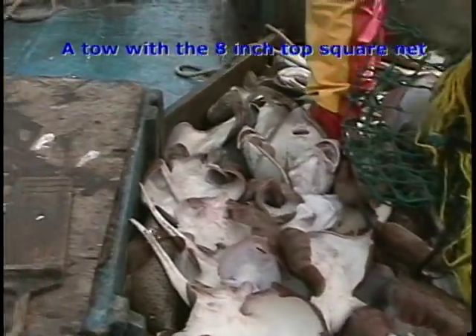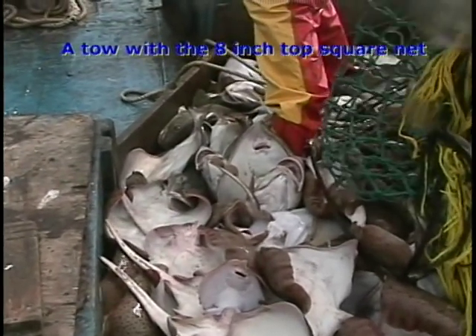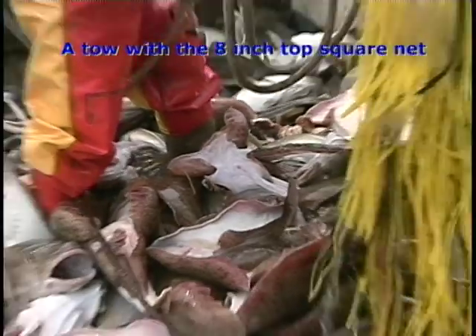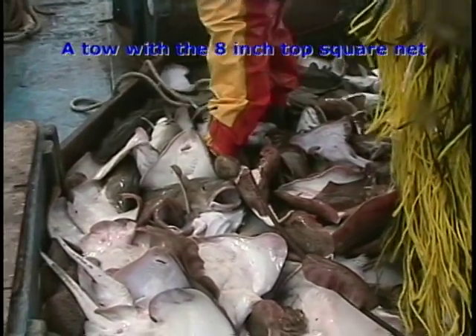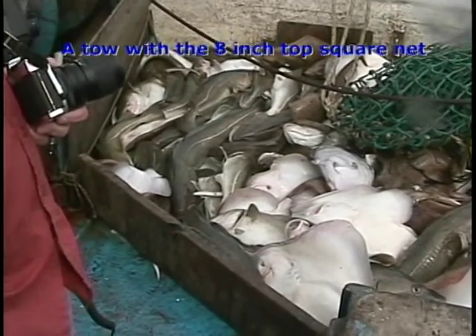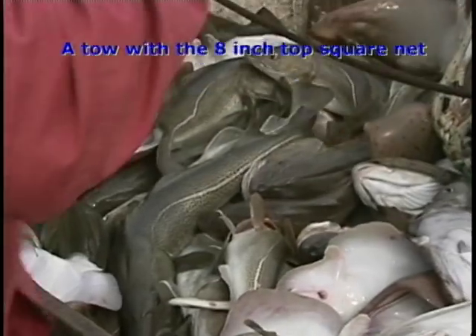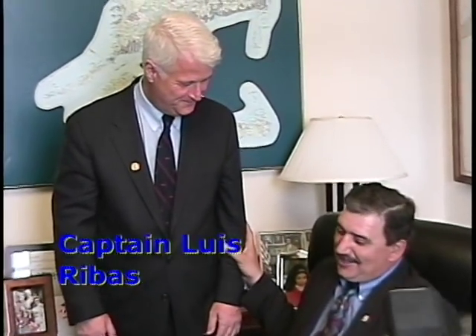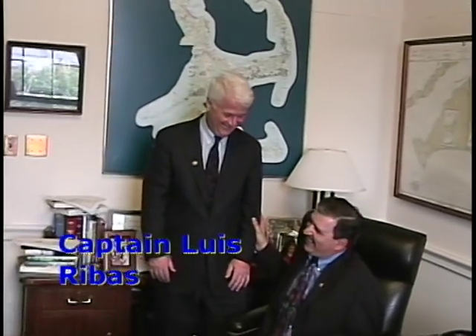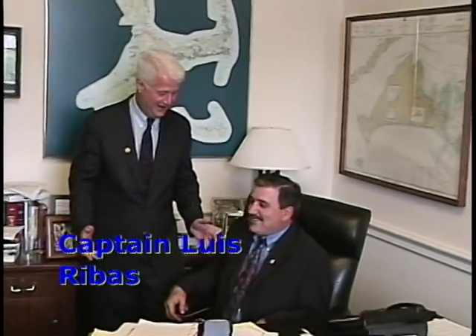Here is the paired tow with the 8-inch square mesh top trawl. Notice plenty of large cod — over 200 pounds of cod — however this is a very sharp reduction in cod catch over the standard haul we observed previously. Here is Captain Rebus sitting with Congressman William Delahunt in his Washington office. The Massachusetts Division of Marine Fisheries and Luis Rebus are highly committed to finding working solutions to management problems in the Northeast multi-species trawl fishery.